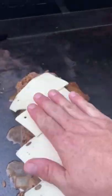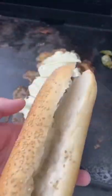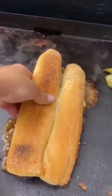Listen, do what you want — provolone, cheese whiz — but Cooper Sharp is where it's at. Slap that bun right on top to get it nice and warm.